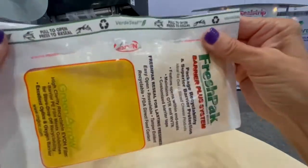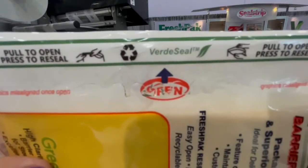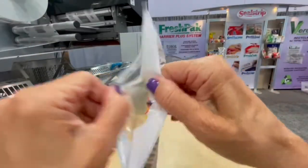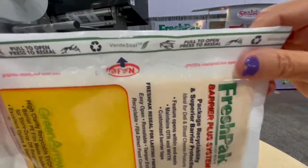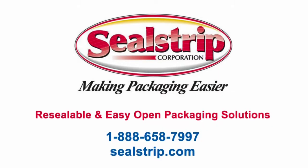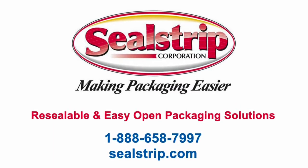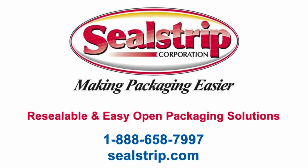Once the feature has been opened and resealed, SealStrip's tamper-tear technology makes it obvious the package was previously opened. FreshPak is easier to use than a zipper. When resealing, there are no tracks to realign nor a need to check and see if the zipper is actually closed. At SealStrip, we make packaging easier by designing packages that deliver an overall better experience for the user and a better value for your brand.